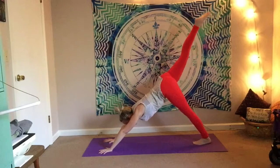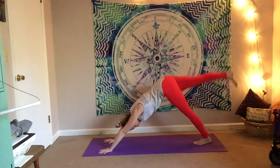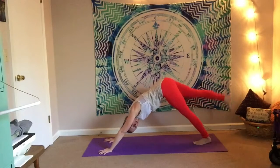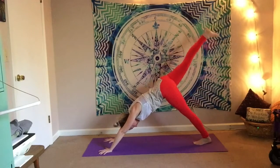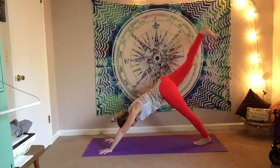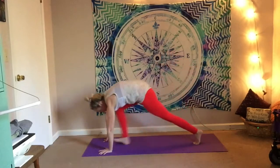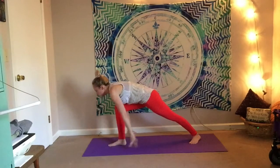Inhale, lift the right leg high. Flex the toes. Tap the right toes down and then lift — working that right glute. A couple more here, make sure you're breathing. Inhale every time you lift. Stick it at the top, bend the knee, bring that heel really energetically in towards the glute. Feel that fire in the back of the leg. Shift the body into plank and bring the knee with you, bring the foot forward.